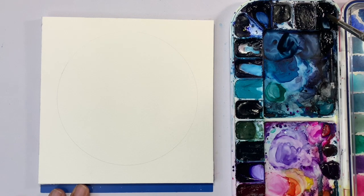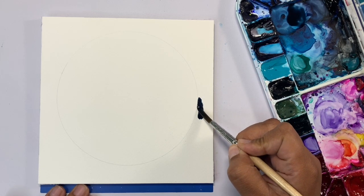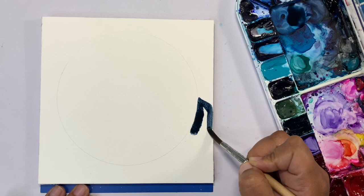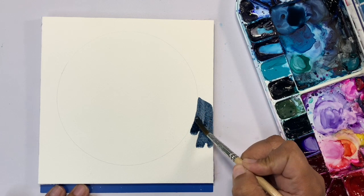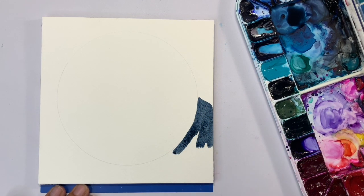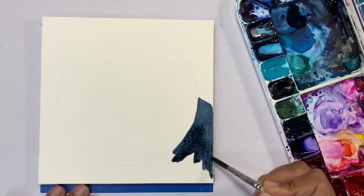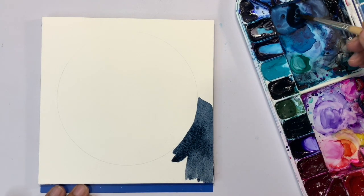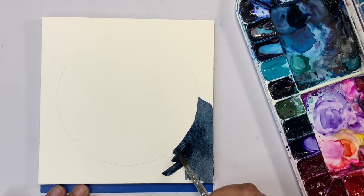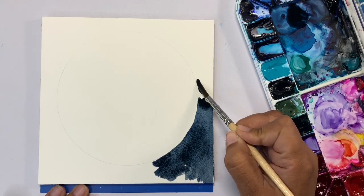We're going to leave the inside nice and bright white. I'm adding some Payne's Gray to whatever blue I have on my palette. This Payne's Gray is by M. Graham and it's a blue-toned Payne's Gray, so you don't have to add extra blue. But if you want to make your gray a little more bluish, add some blue to it. Now we're just going to paint around the entire outer portion of the circle. Take your time painting the outside of the circle.